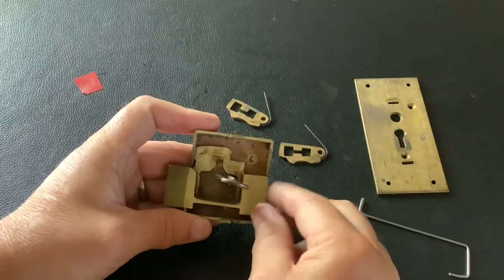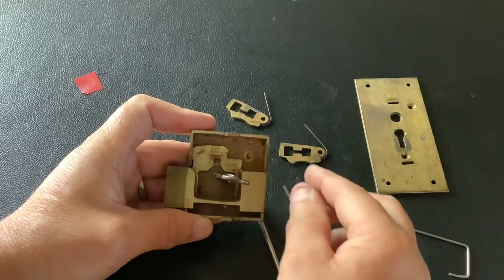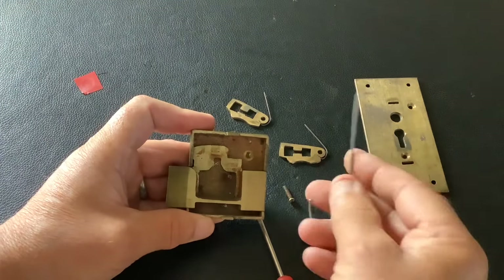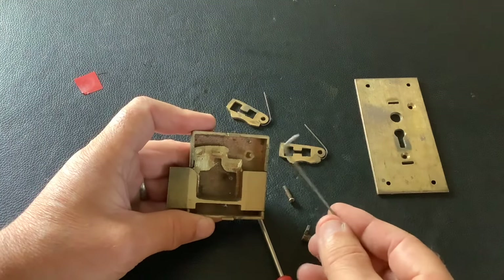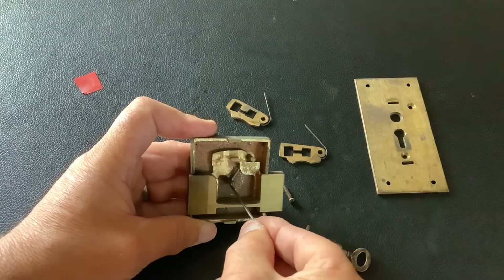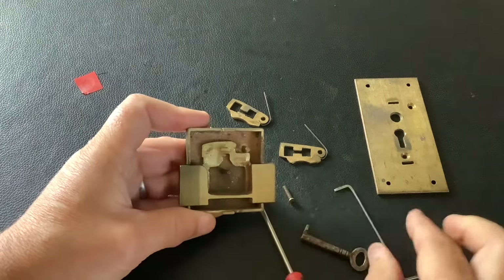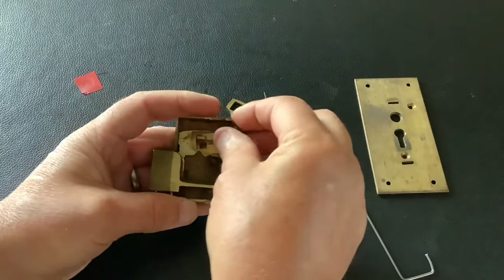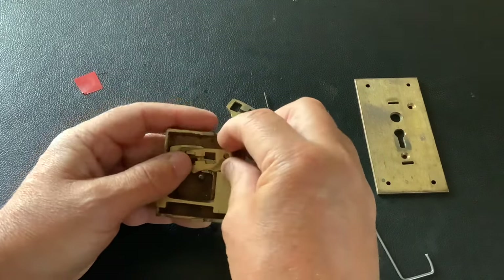When you're putting your key in, it goes in like that and you're trying to push it across. You can't push it across because the levers in there are stopping you. If you haven't got an old key, you can use two bits of wire — use one wire to lift the levers up, and the other wire to push the bolt across. But it's easier if you've got an old key. Now stick these two levers back in.